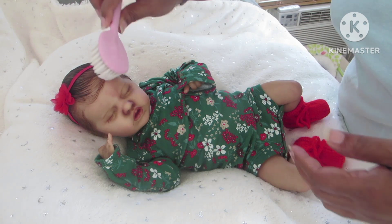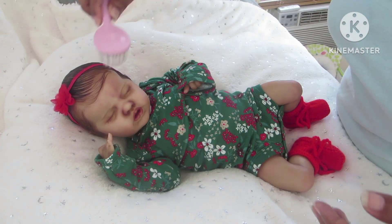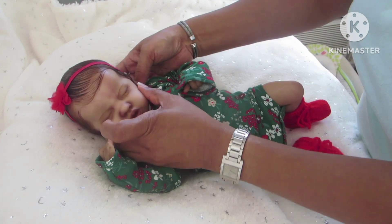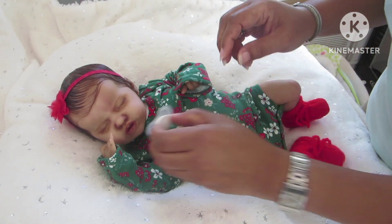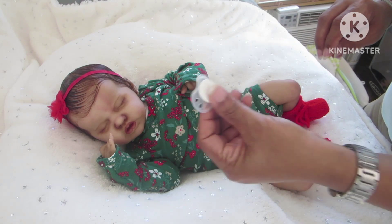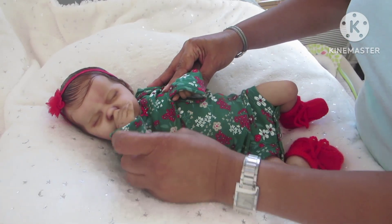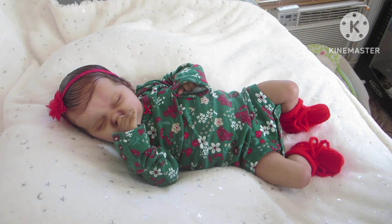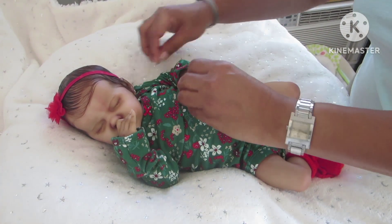This is India McQuell dressed in a holiday onesie for Onesie Wednesday. I'm guessing this might be an early Onesie Wednesday video, or I might just decide to post it tomorrow. She doesn't want a pacifier today - I think she just wants her thumb. McQuell is also a thumb sucker. So that's India McQuell all dressed for Onesie Wednesday.